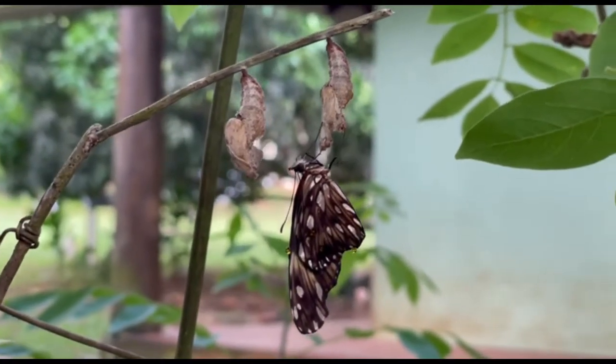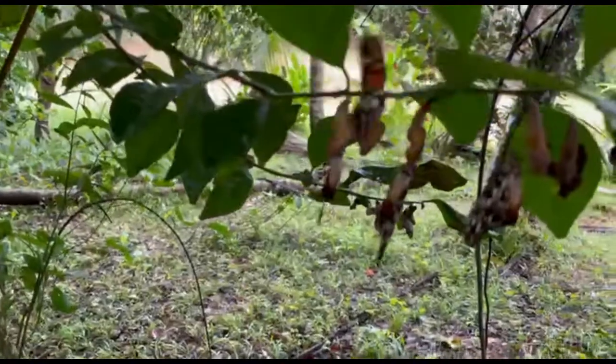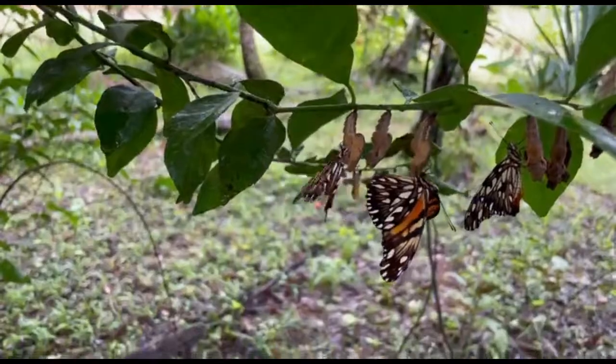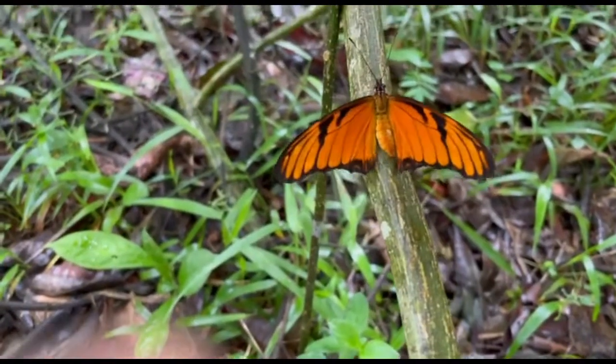A new cycle begins. Some butterflies live for only a few weeks, but this species lives for approximately eight months.